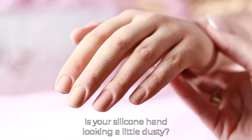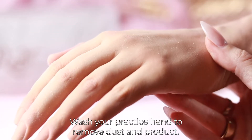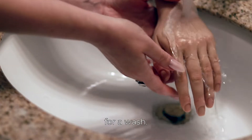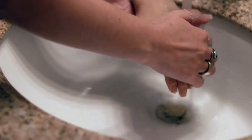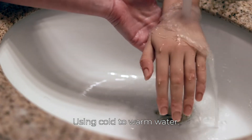Is your silicone hand looking a little dusty? Easy solution — wash your practice hand to remove dust and product buildup. Take her to the sink for a wash using cold to warm water.